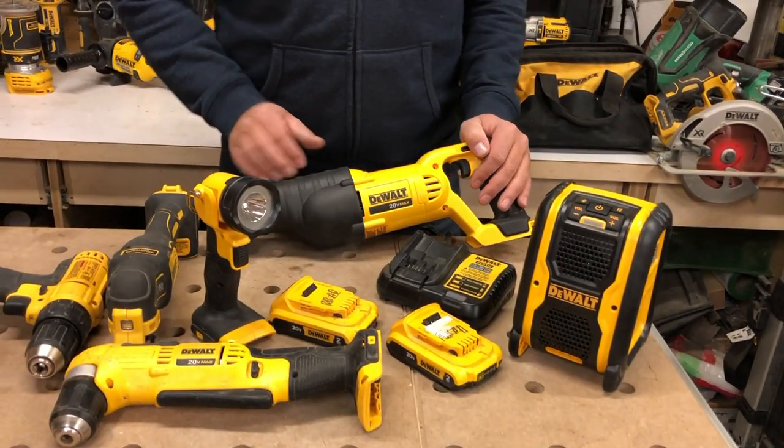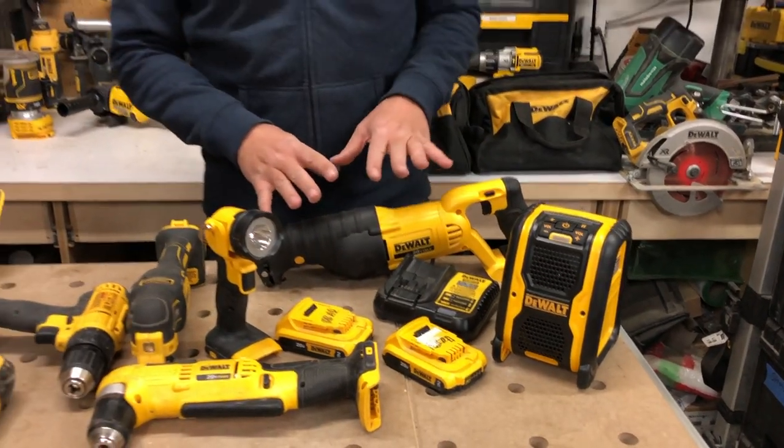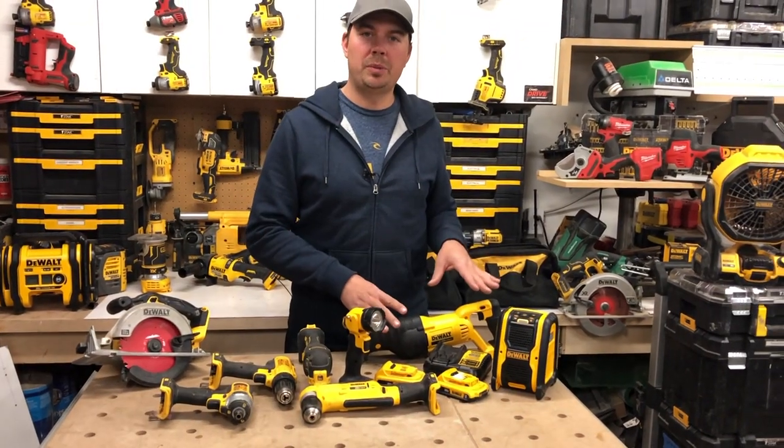We've also got a reciprocating saw. No kit is complete without a reciprocating saw. This thing will do all kinds of demolition — very handy to have. I love these things. I never do a renovation without a reciprocating saw.